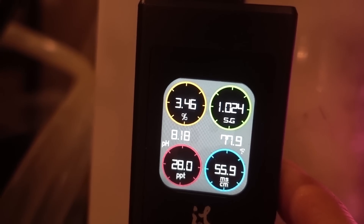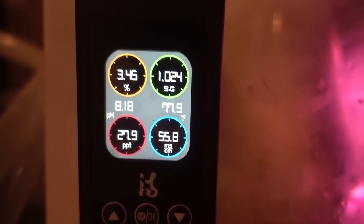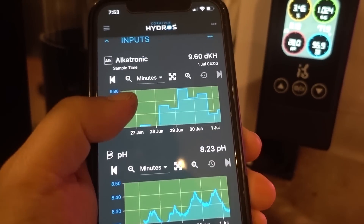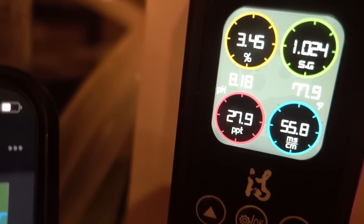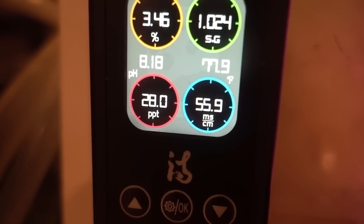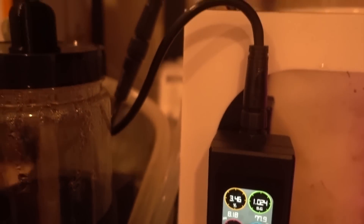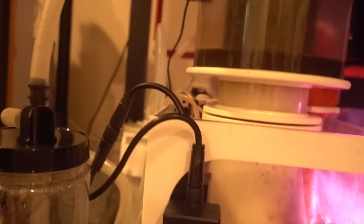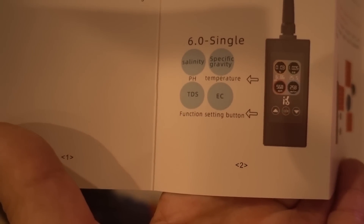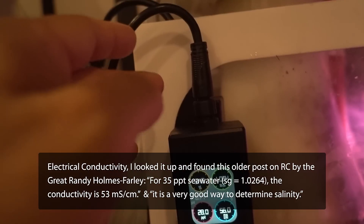Right out of the box we're looking at a salinity of 3.46%, which translates to 34.5 — I need to bring that up a little. Specific gravity is 1.024, also need to bring up a little. pH is 8.18, which is in line with my two Hydros probes reading 8.12 and 8.23 — this sits right in between, so the pH looks accurate. Temperature is 77.9°F, which matches my Hydros reading of 78.1°F — close enough. There are also two values I'm less familiar with: TDS (total dissolved solids), which I don't think we pay attention to in saltwater, and EC, which I'll need to look up.